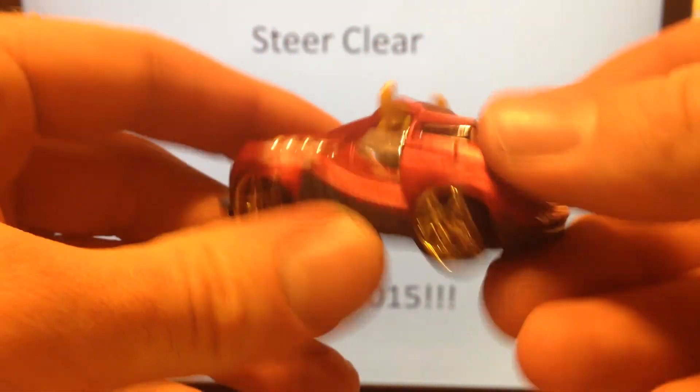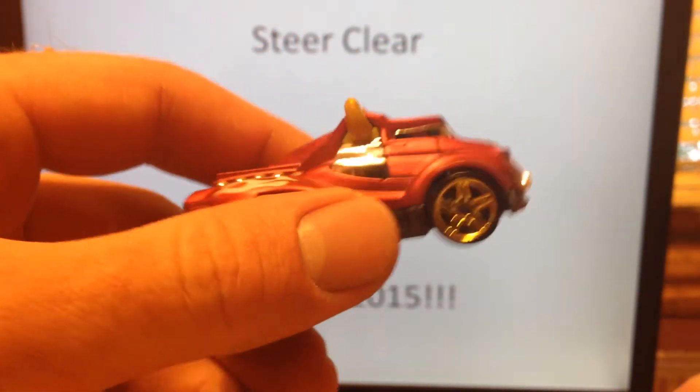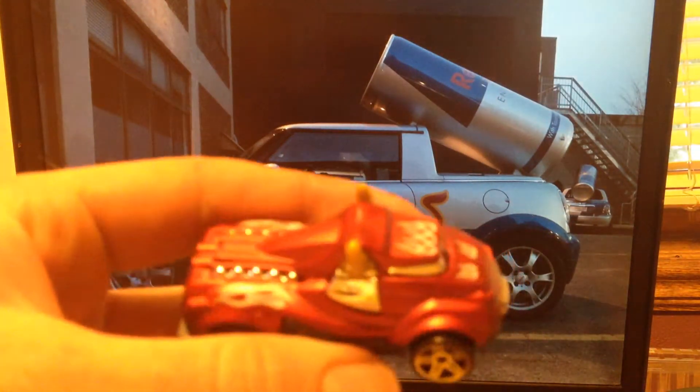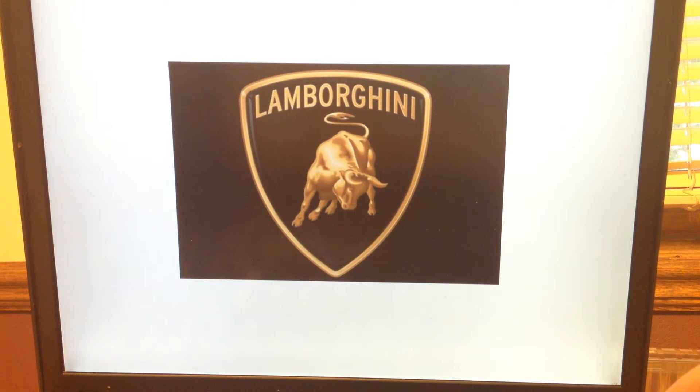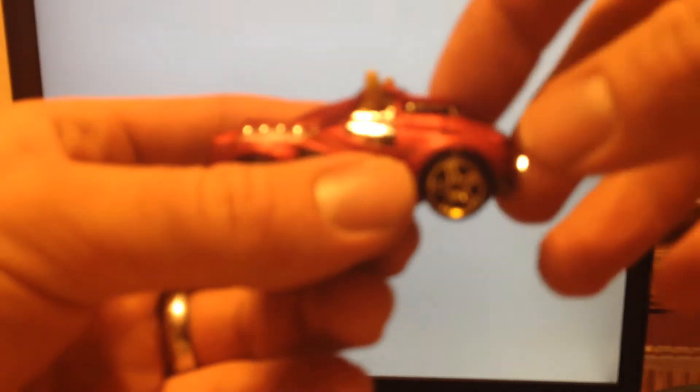There's the Steer Clear. Of course, the real car — what is it modeled after? I'm not sure. This is the closest thing I could find to it: the Red Bull Mini. Obviously it's not that. No idea, really, what it's supposed to be, except that it's a bunch of bull car.